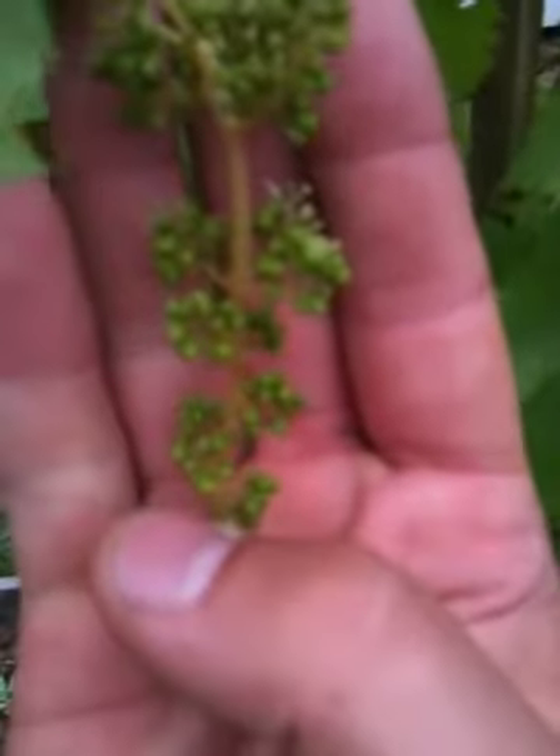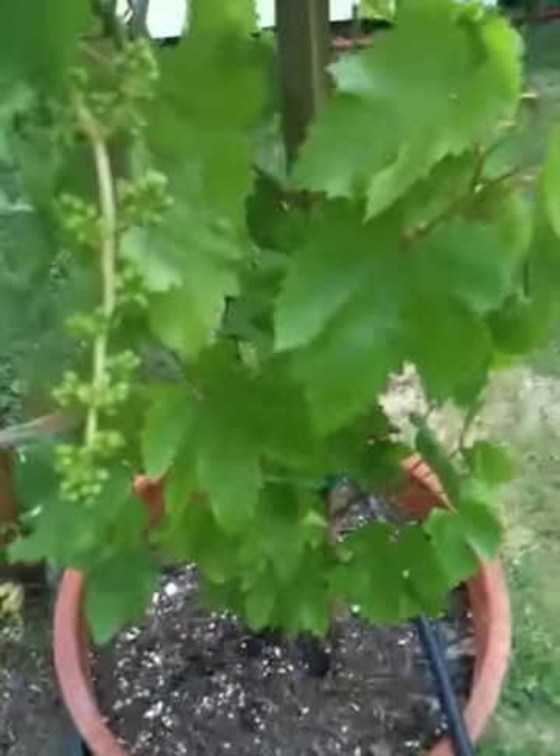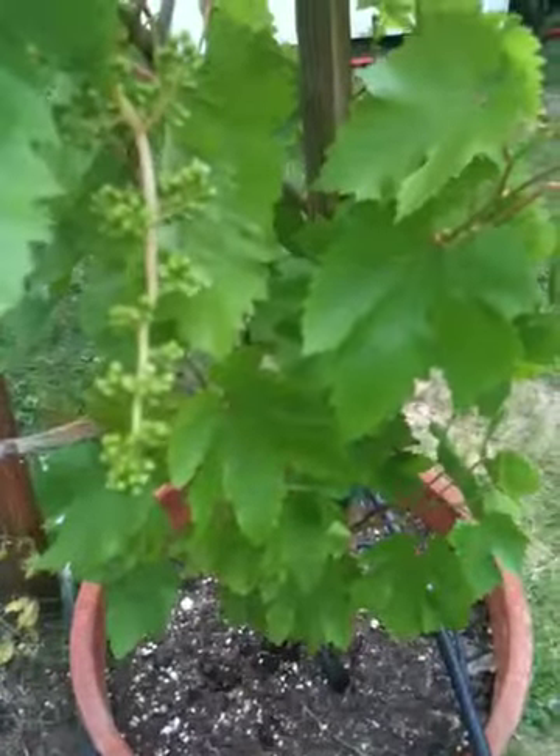It seems to be doing very well with the amount of grapes that are going to be coming from this, so we'll keep you updated. Again, it's Gregory Hillman with B2 Review on the Flame Seedless Grape.